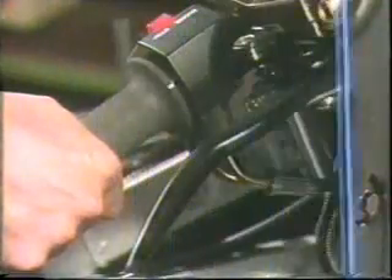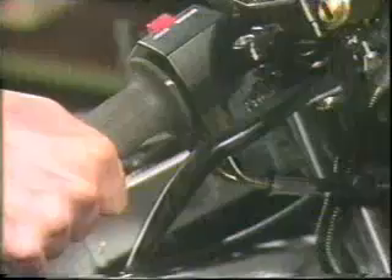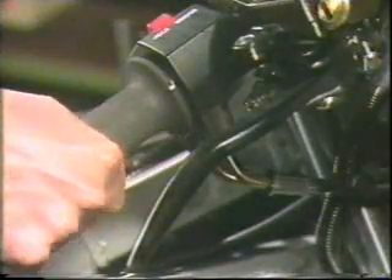The carburetors also need to be synchronized between the right and left hand sides. Before you begin adjusting them, you must check if the throttle cables are connected correctly on both the pull and return sides, and check if the free play of the flange at the grip is between five and seven millimeters.